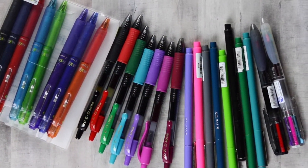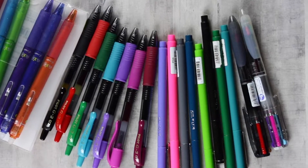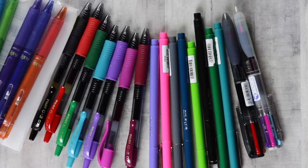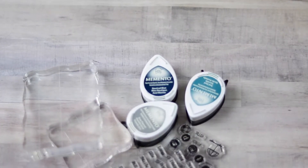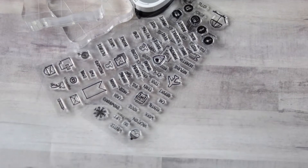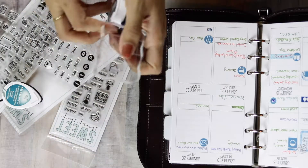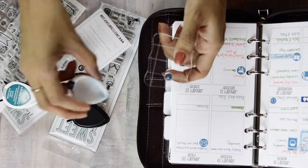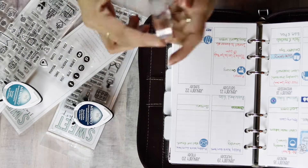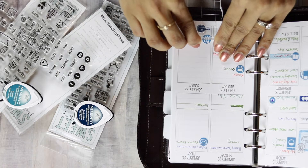Pens come in so many different varieties and it's really a matter of trial and error to see which one works well for you. Planner stamps, like stickers, are both functional and add a decorative element. But stamps can be a bit more challenging and time consuming at first, not to mention more costly up front — but once you purchase a stamp you can use it over and over again.